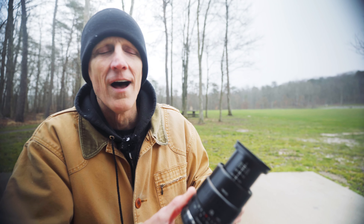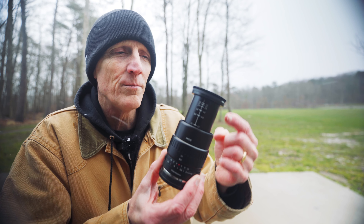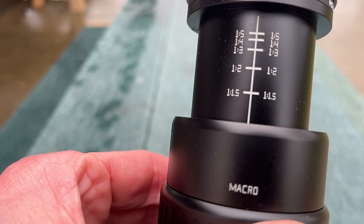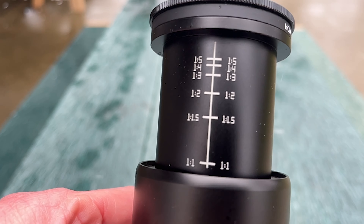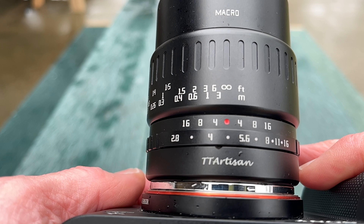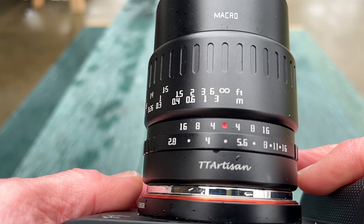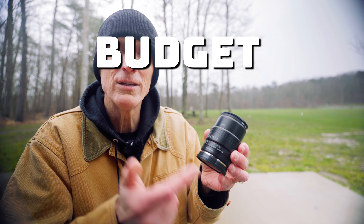Number four: I like that when you focus down to that one-to-one magnification the barrel protrudes a little bit, telling you that you are getting closer to that one-to-one magnification. Also on the focusing ring it shows you in meters and feet how close the object is, which is really helpful if you're a beginner in macro photography to learn where to find your focus and how much magnification you're getting. Overall, the build quality of this budget-friendly macro lens is exceptional.